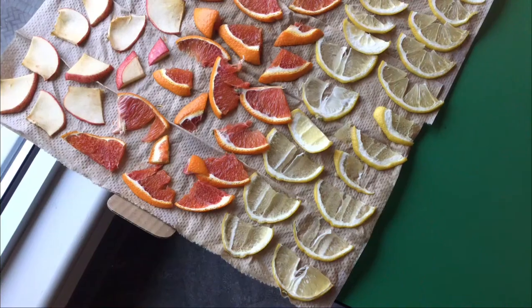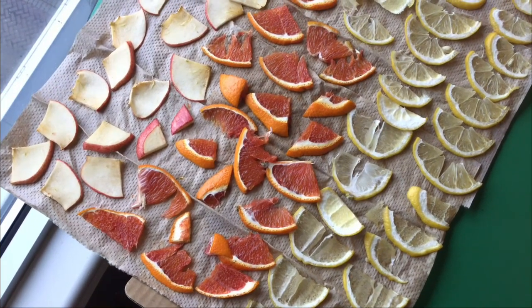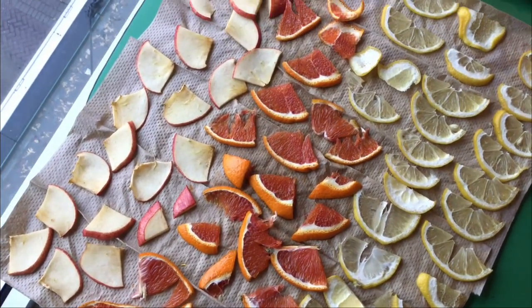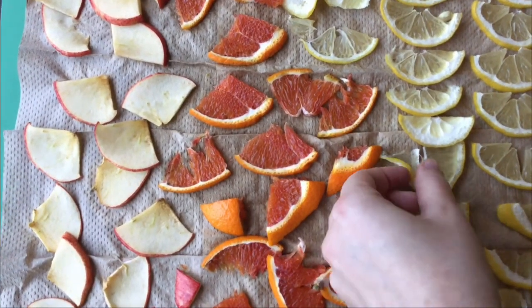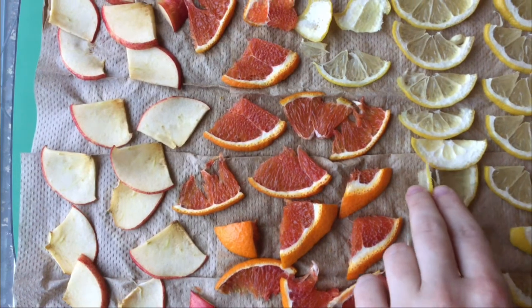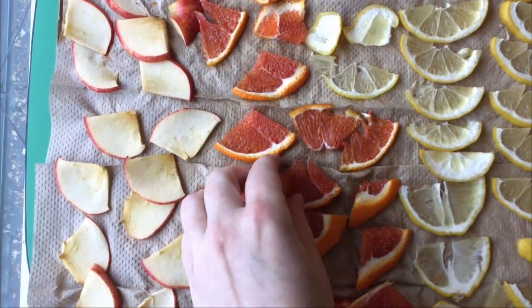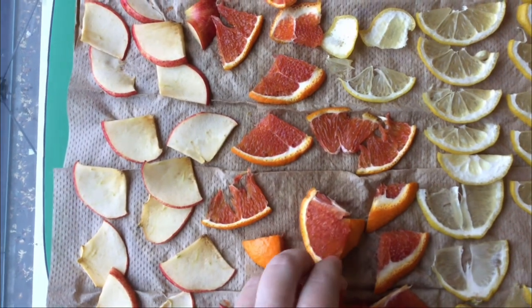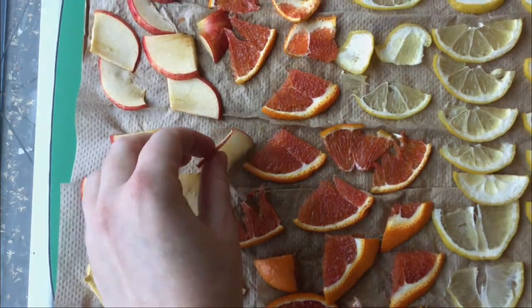Now let's check in on our fruit. The size hasn't changed very much but the smell and texture definitely has. On a closer look, the fruit feels a bit dry and rubbery but the smell doesn't feel quite as fresh now. Like with our flowers, we're going to check back in a few days to one week to check on our changes and drying.